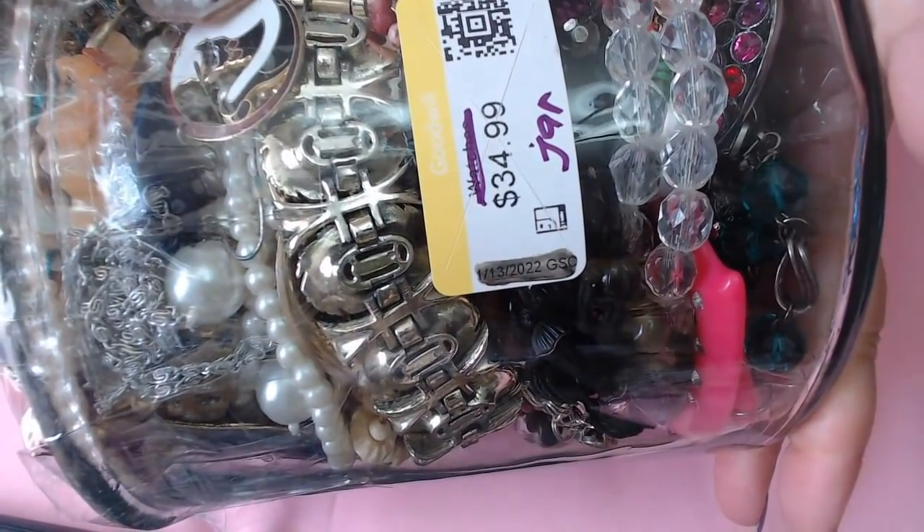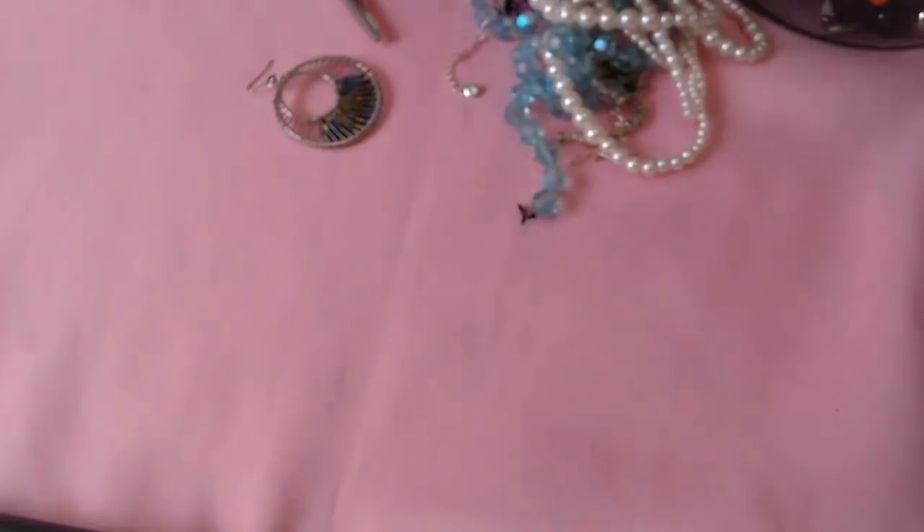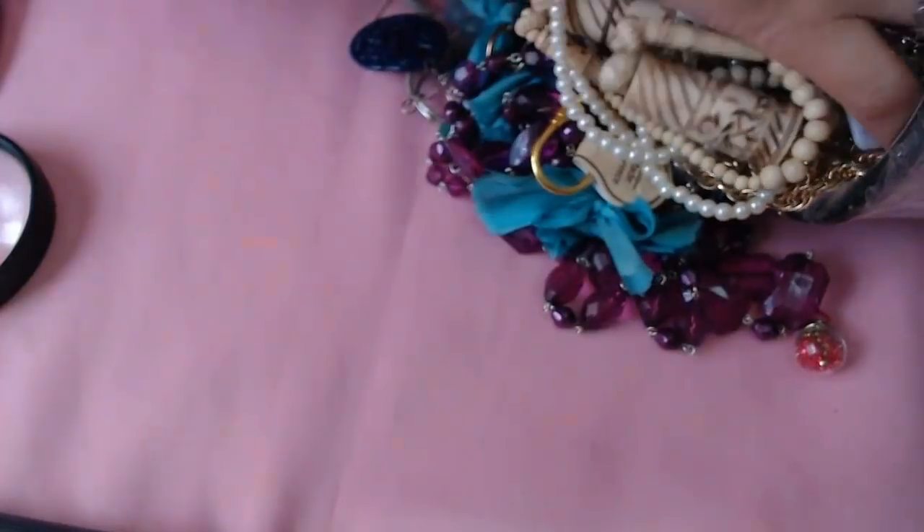Is Anita here? As promised I have a jar, so we're gonna do the jar first then we're gonna do the giveaway. I do have my scissors and my loop so I'm gonna go ahead and dig in over here. Just give me a second — hope everyone is doing well. It's hard to take out, oh my god. Okay give me a second, it's a lot of stuff.